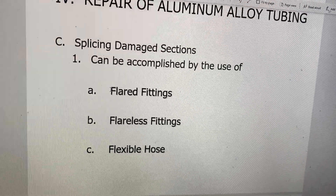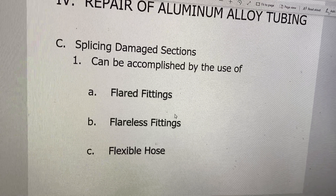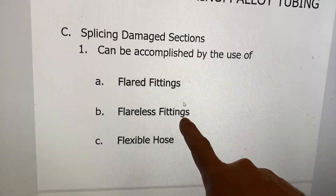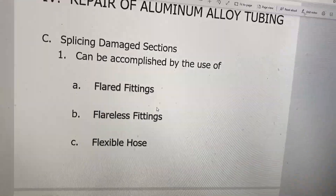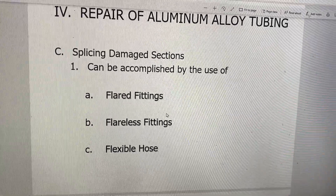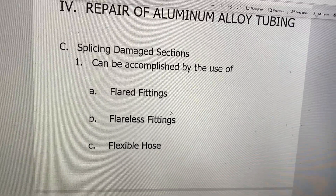You're going to do flared fittings in project one. Then in project two, you're going to be doing bends of a line. And in project three, we're going to damage the line and you're actually going to install flareless fittings. So if you don't have a strong understanding of what they are, that's okay - we're going to be doing a hands-on project with that. But so you don't go into this project blind, I would watch that video.